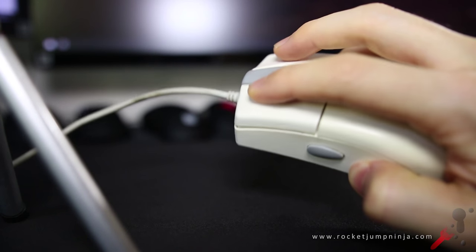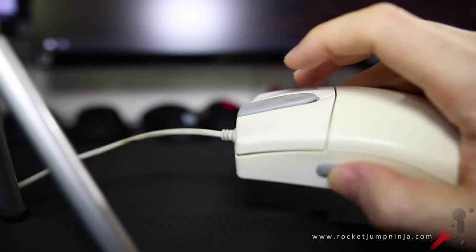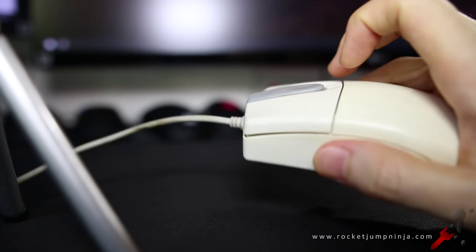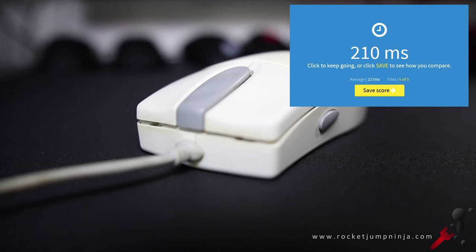Here's a listen to the clicks. They're fairly light and remind me of Omrons a little, and in the response test they actually did pretty well. It's made of a slightly textured plastic, but these mouse wheel buttons are a bit softer, maybe a rubber coat.